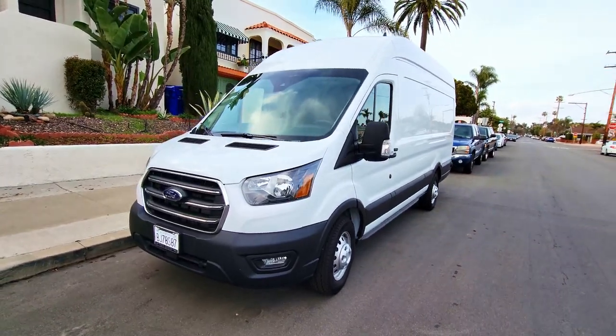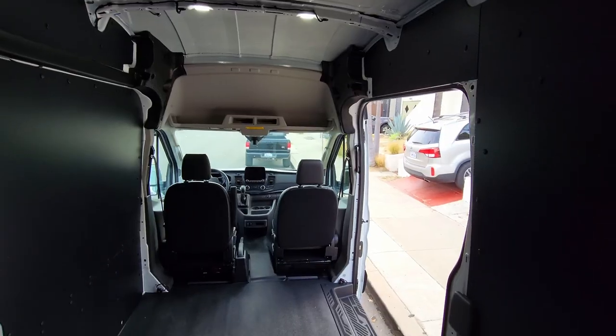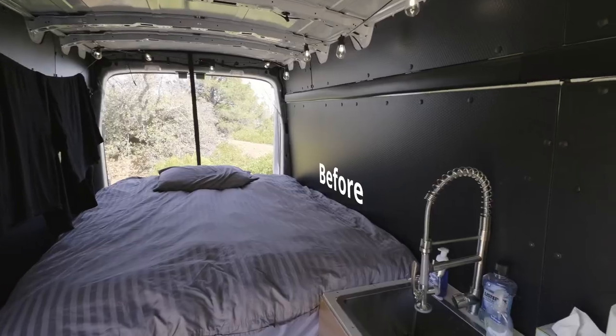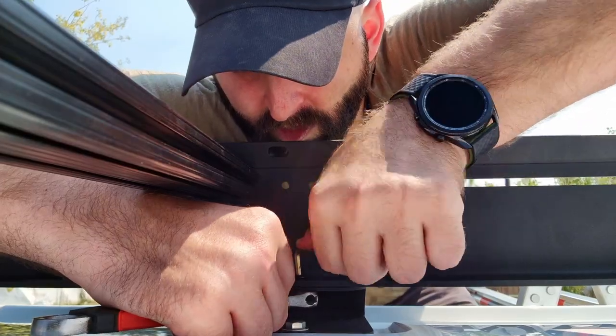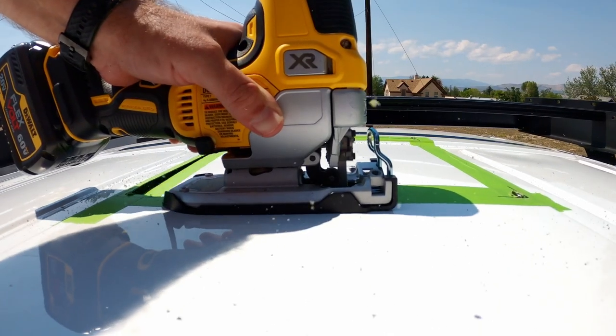My name is Eric Johnson and welcome to my channel. In 2021 I bought a Ford Transit cargo van so I could convert it into the off-grid home of my dreams. I'll be documenting and sharing everything about this DIY van conversion. If you'd like to follow along, by all means hit that subscribe button.